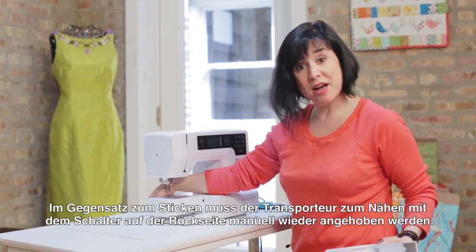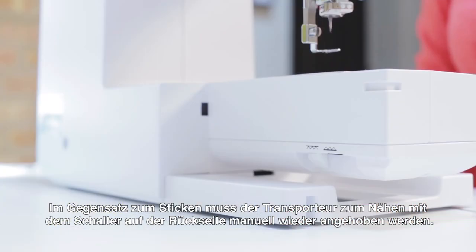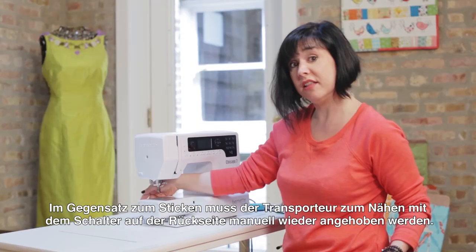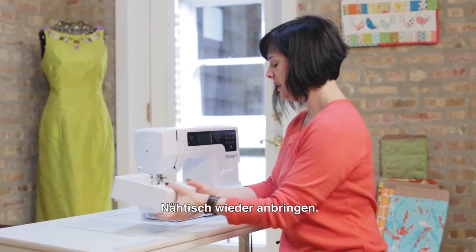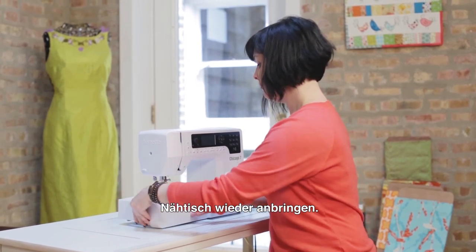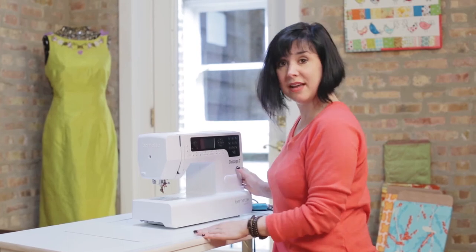When you put the module on, it automatically drops the feed dogs, but we have to manually raise them, which is what I'm doing back here on the machine. Then we'll put the accessory tray back on the machine. Voilà.